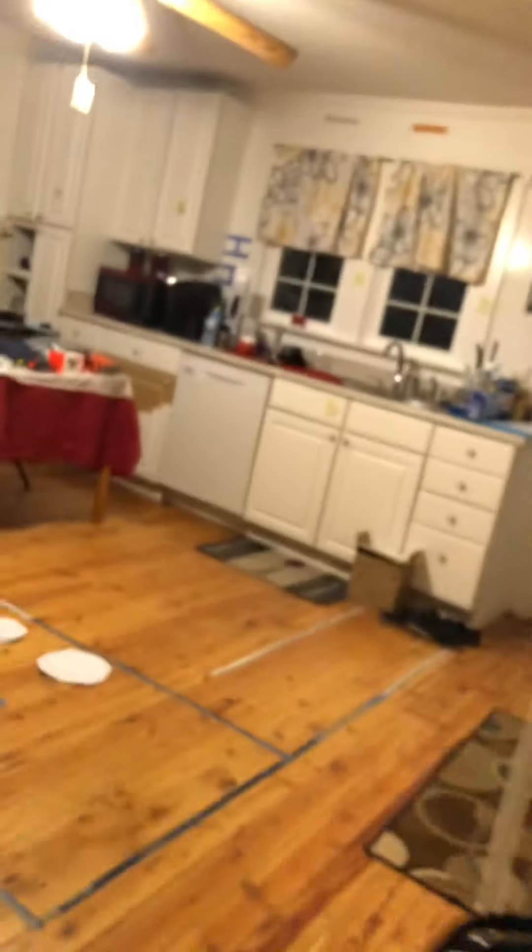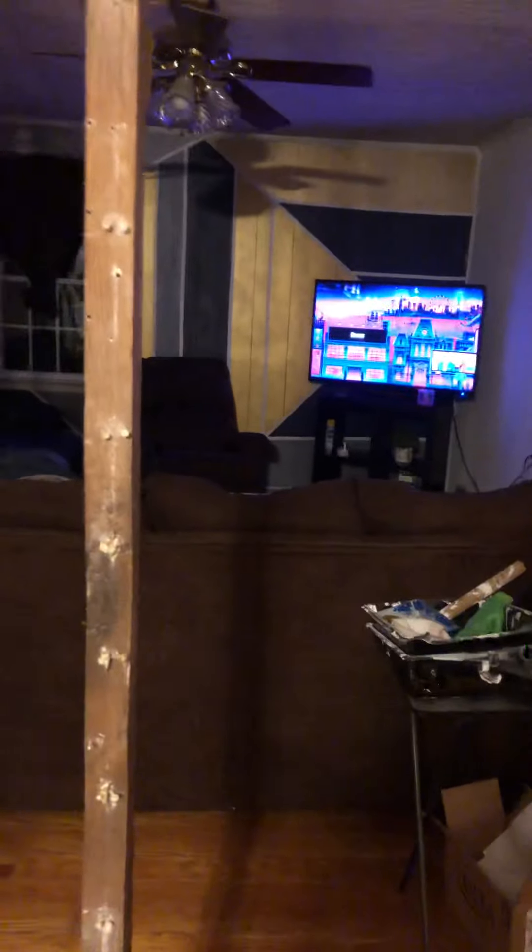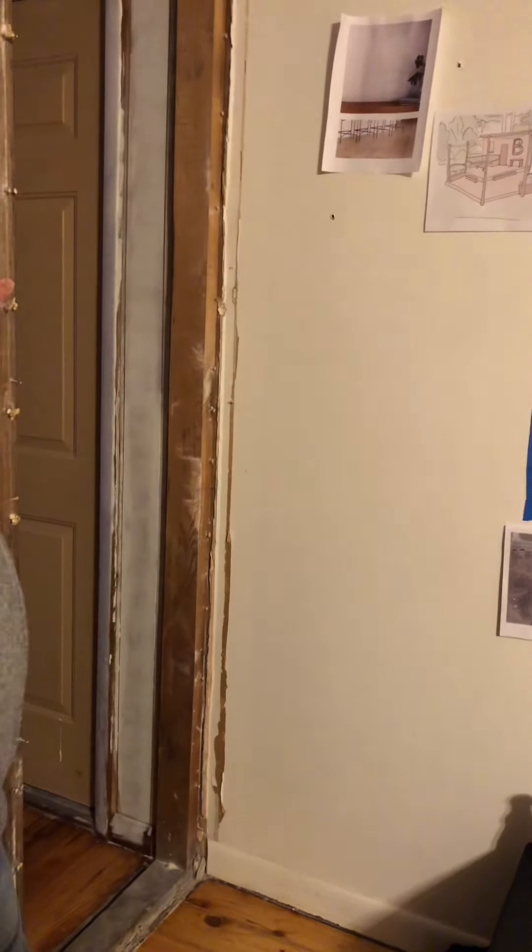So you just want to remove all the paneling. Also, you need to remove nails — just take a hammer. I didn't know, I was like I don't want to touch them, I was just gonna leave them in there, I didn't know if it was safe. Yeah, just pull them out and then remove all your trim.